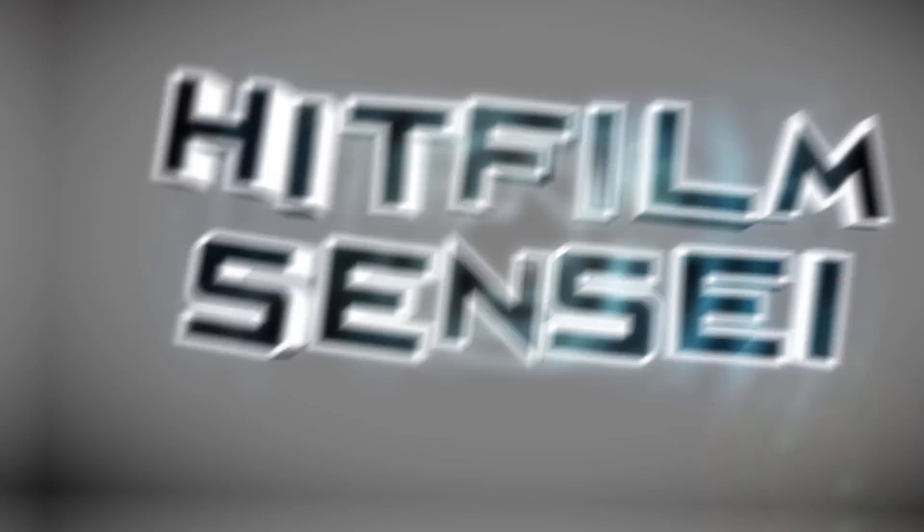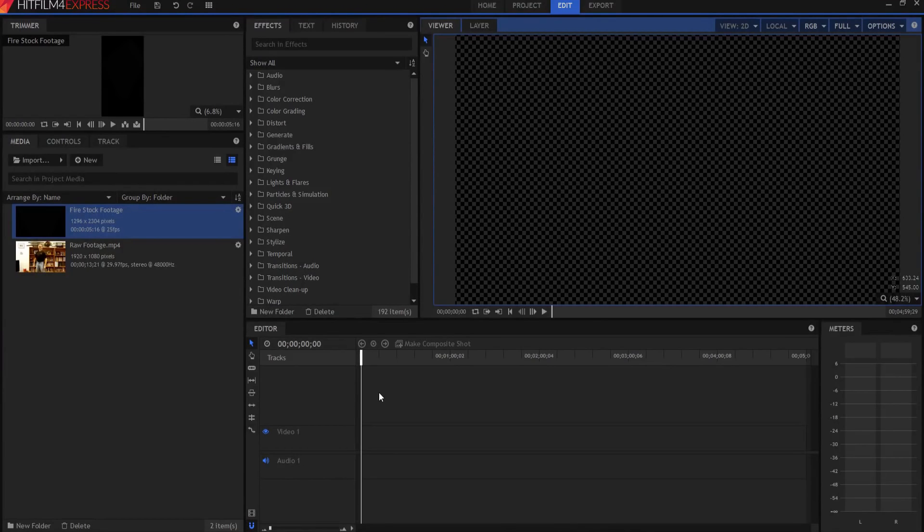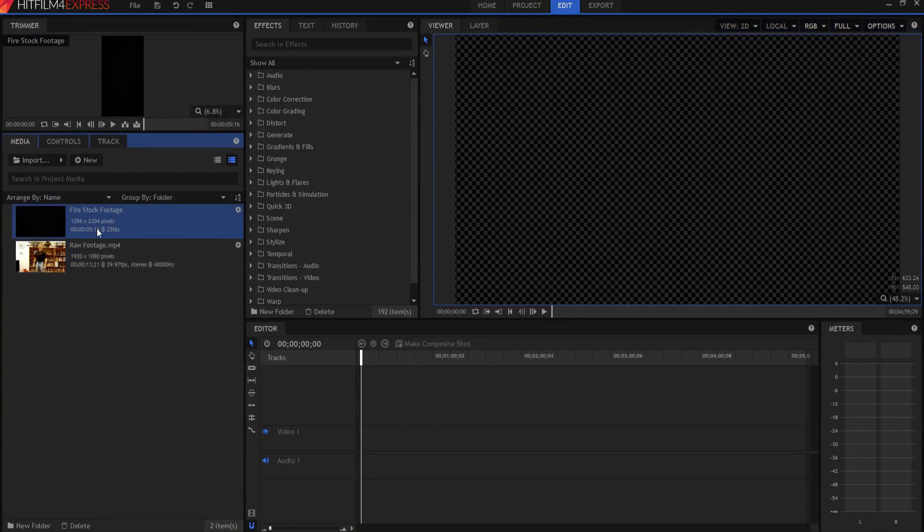It's Bill Sensei here. Today in this video we're going to do this effect. To do this effect I'm gonna need two pieces of footage — my original raw footage and then some fire stock footage.